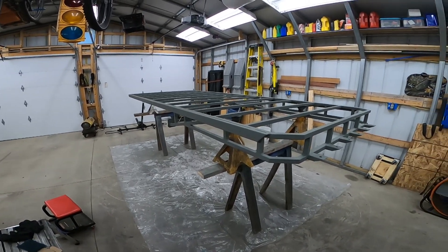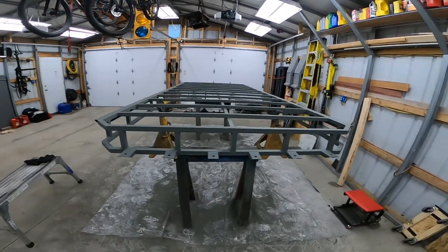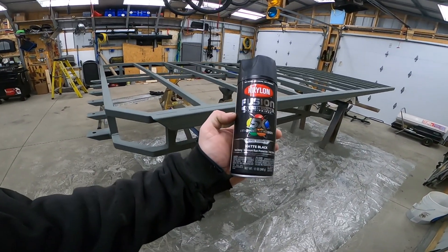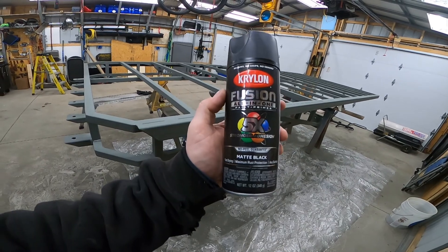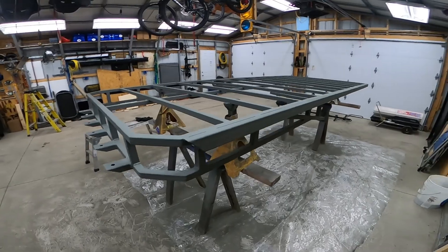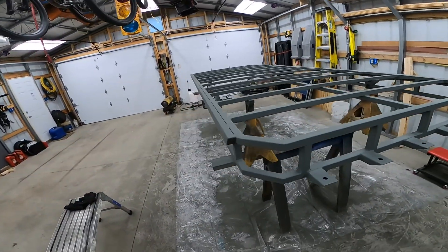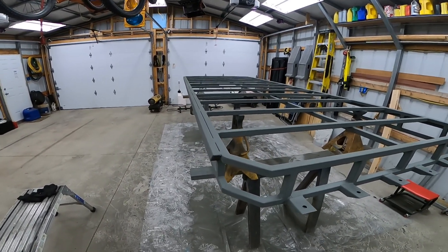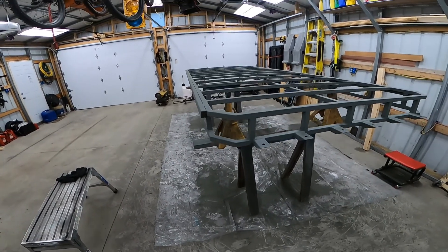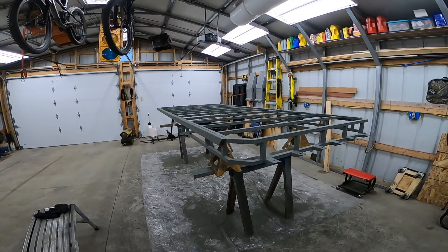Now I've got it all primered and let it dry overnight. I'm going to start painting it matte black — Rust-Oleum Fusion all-in-one. I went ahead and did primer first after watching some other YouTube channels and using that self-etching primer. We'll see how the painting goes. I can't wait to get my garage cleaned up.